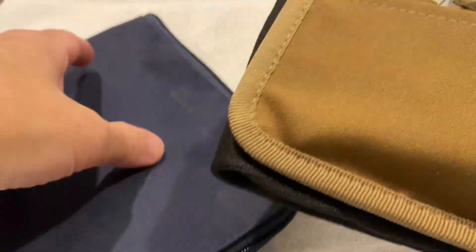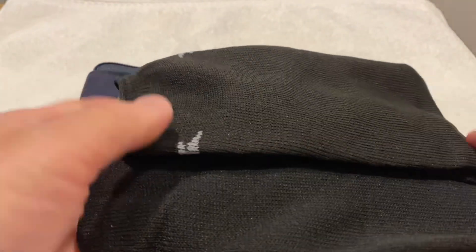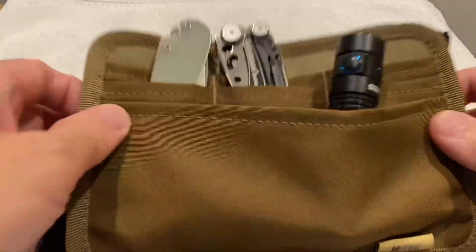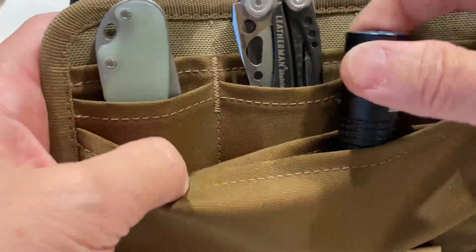The purpose of the socks — I kept the original socks, but now the socks kind of stick to the back with the velcro, so that gives it a little bit of cushion and it doesn't make any noise when it's in the bag. Basically you get some slots here where you can just put stuff.